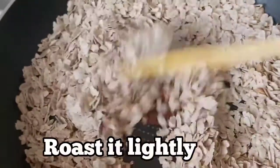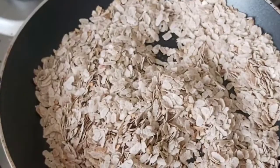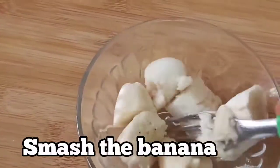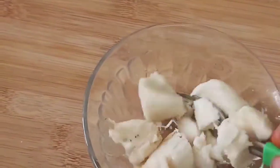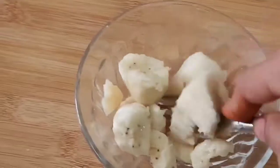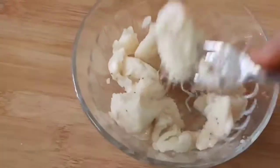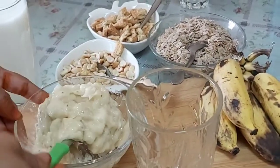We will mix it in a bowl. 1 cup of banana — 4 bananas, peel and mash them in a bowl. Let's mash the banana in the middle and mash it.